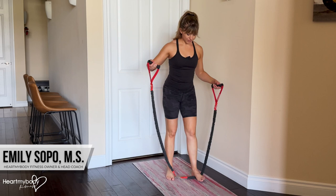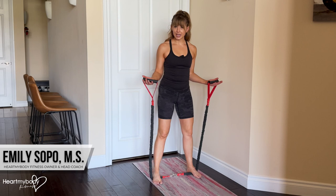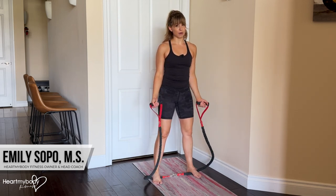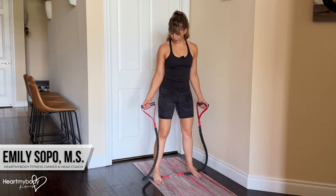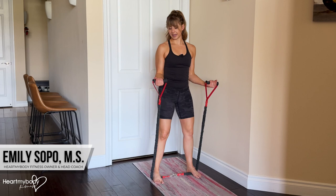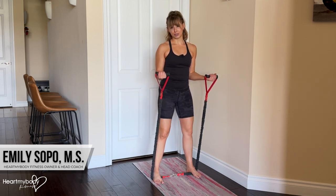Step onto the band with your feet about hip width apart. Just stepping onto the band may create enough tension that you can go through a full biceps curl with tension throughout. However, for me in this starting position, you can see how much slack I've got. There's no tension here, so I'm only getting tension when my arms are already at 90 degrees.